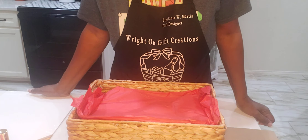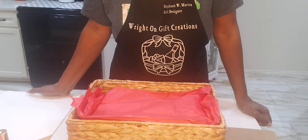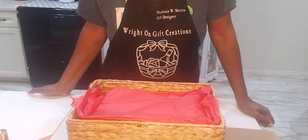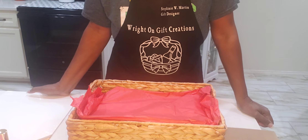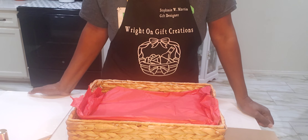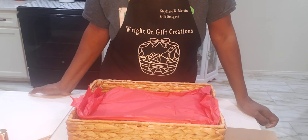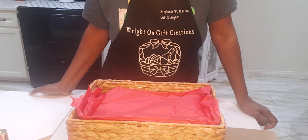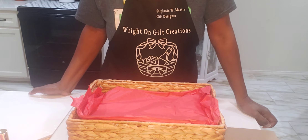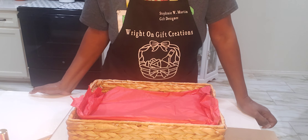Good morning, good morning. Hello everybody, this is Stephanie again with Right On's Gift Creations. I am coming back with another video, but first I'd like to invite you to like, share, comment, and subscribe to my videos so I keep bringing you wonderful ideas for the upcoming holiday. Our next holiday will be Mother's Day. I'd like to thank all my new subscribers — I appreciate you so much — and I love all the comments I'm getting from old and new subscribers.